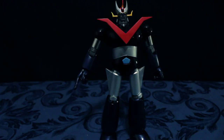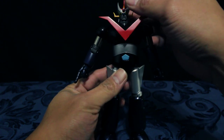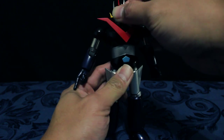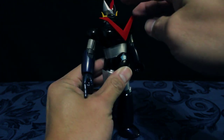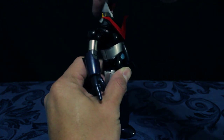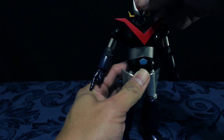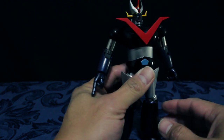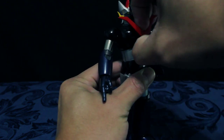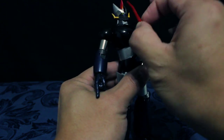In terms of articulation, magsimula tayo sa ulo niya. Maikot mo siya from side to side, left and right. Makatingin siya ng up hanggang ganyan, and down hanggang ganyan. Medyo loose siya, pero madali naman siyang gawin yung looseness niya. Yung visor niya natatanggal — naka-magnet lang ata ito. Yep, may magnet siya.